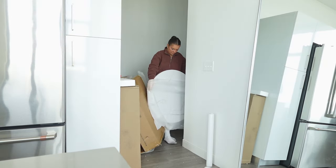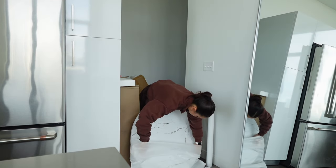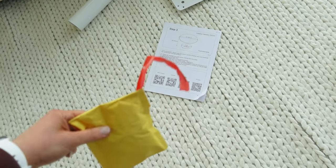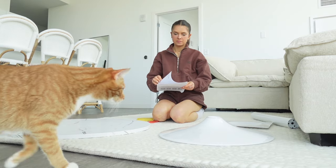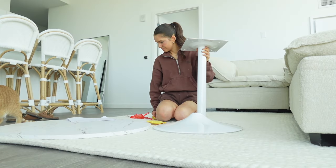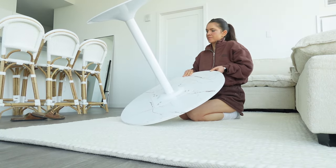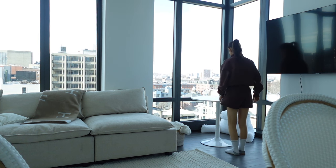The next thing I'm going to open is the table. Here are all the parts — it looks fairly simple to put together. I have my instructions and my tools. I'm going to be responsible and read the directions, because it always takes a million times longer when you don't.